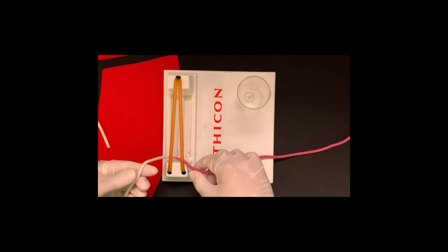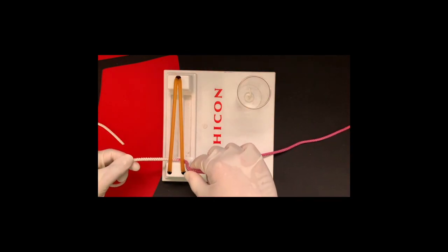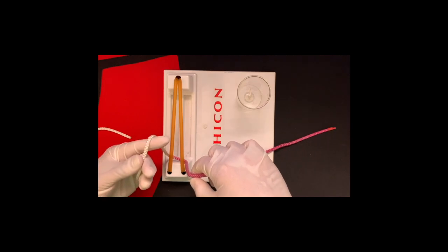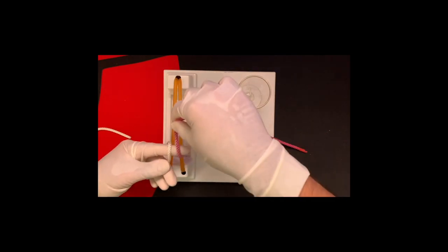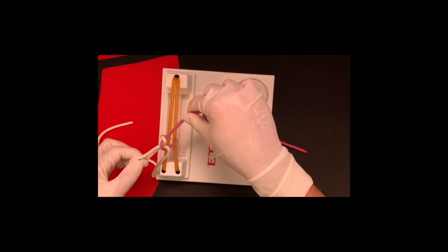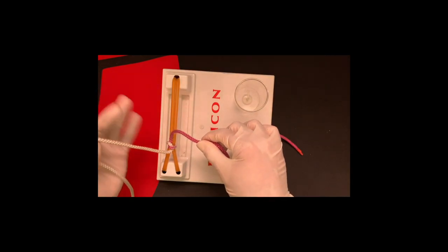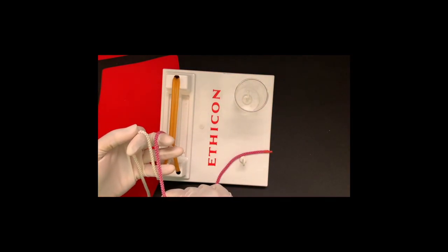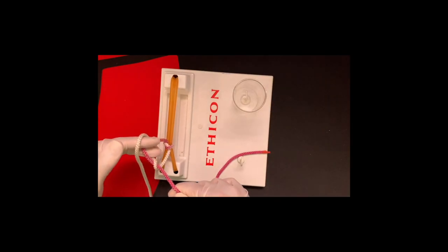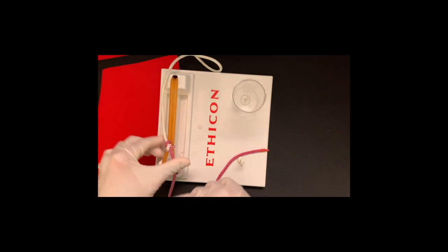Now putting it all together — I usually start with the first throw first. Tying with the left hand, keeping the right hand stationary. The first throw: index finger is primarily driving it. Index finger on the white, purple laid away from me, pull around and pull through using the back side of the index finger. Suture ends up on my side, tie it down. Next throw: karate chop, purple over, middle finger does the work — middle finger comes around and ring and middle finger clamp down and pull through. It ends up away from me, tie down. And there's your square knot.